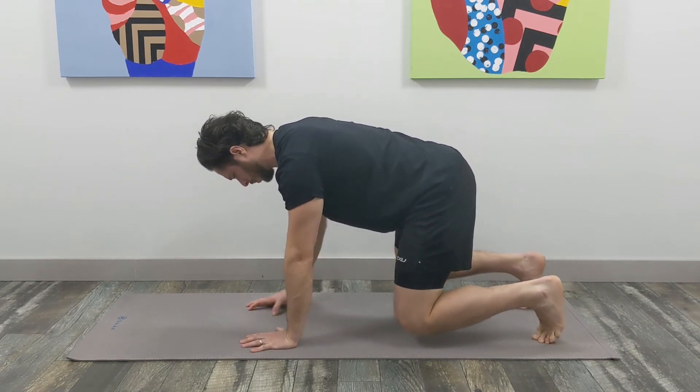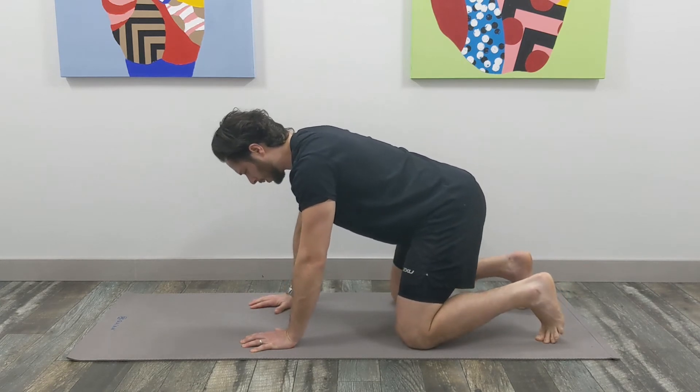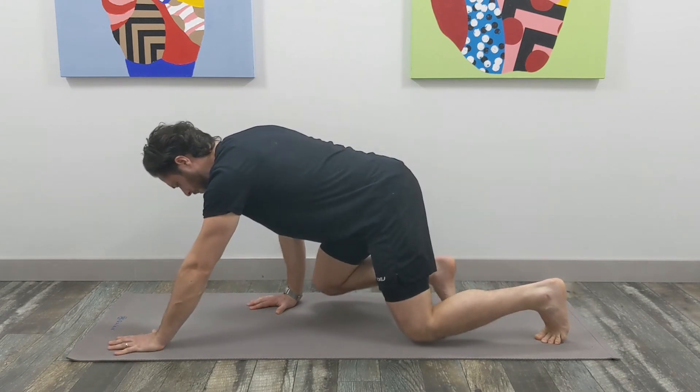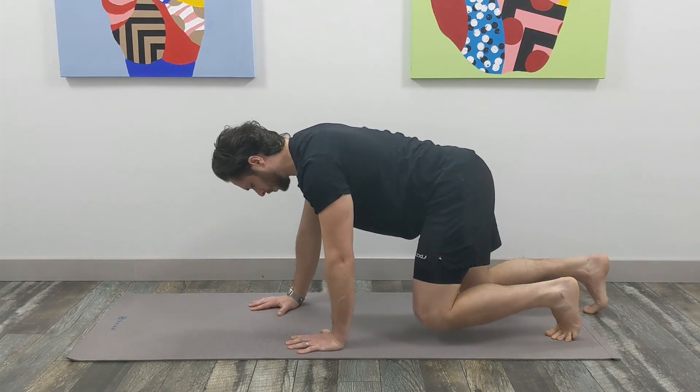Another thing we can try is walking forward and backward, where we would be moving opposite limbs. If we're walking forward with the left hand, we would walk forward with the right foot, and vice versa.